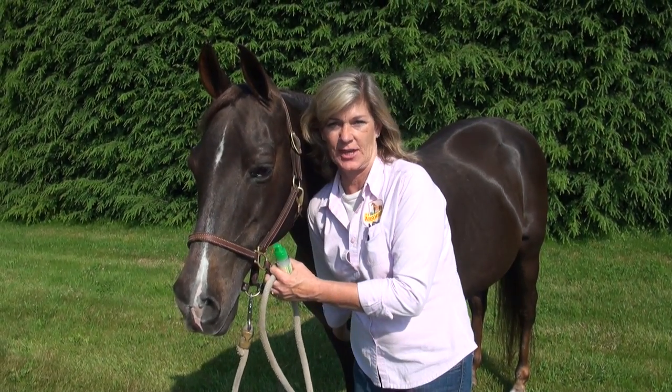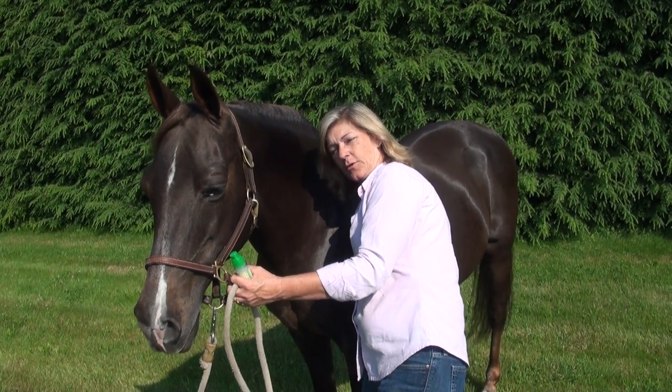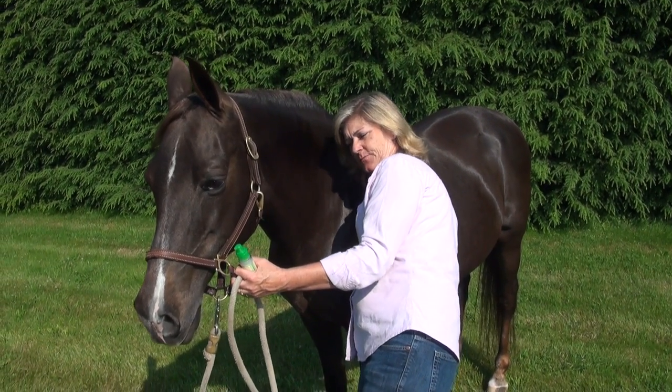Sometimes down here in the chest or in between the chest. The folds back here by the elbow, or the underline or centerline under the belly.